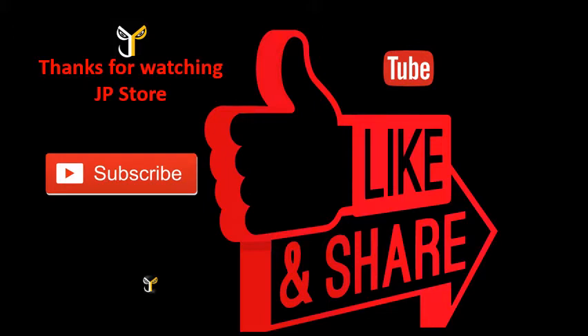Please do subscribe, like, and share, and subscribe to our JPStore channel. We'll see you next time.